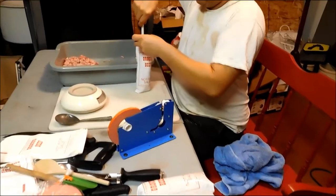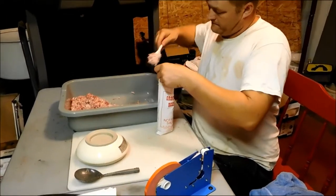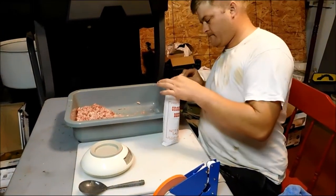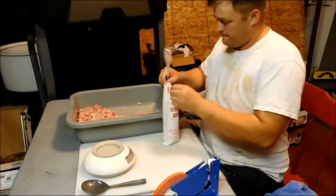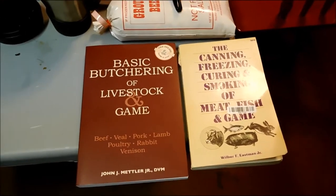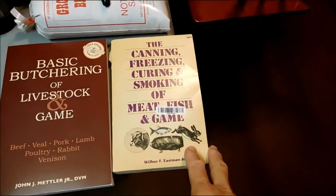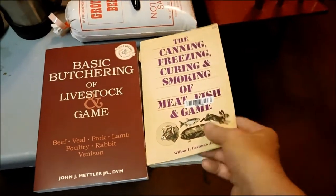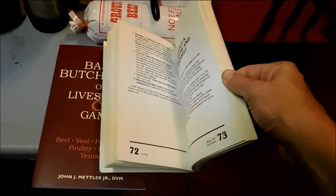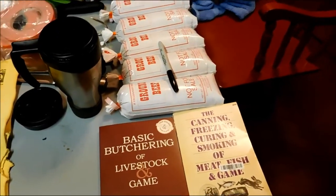So we're learning a lot of this as we go, like most people. We're not professional butchers or meat processors. A lot of the things that we've learned, we have learned from books, looking things up online, and we try out a lot of books at the library, and then I purchase the books that we like. So these are a couple of books that I have found really useful to us. This basic butchering of livestock and game is really simple and has lots of good suggestions. And this is a much older book — The Canning, Freezing, Curing, and Smoking of Meat, Fish, and Game. It kind of breaks down how to process each section of meat. So that's been really useful for us also. A lot of recipes and things like that for canning and freezing the meat also.